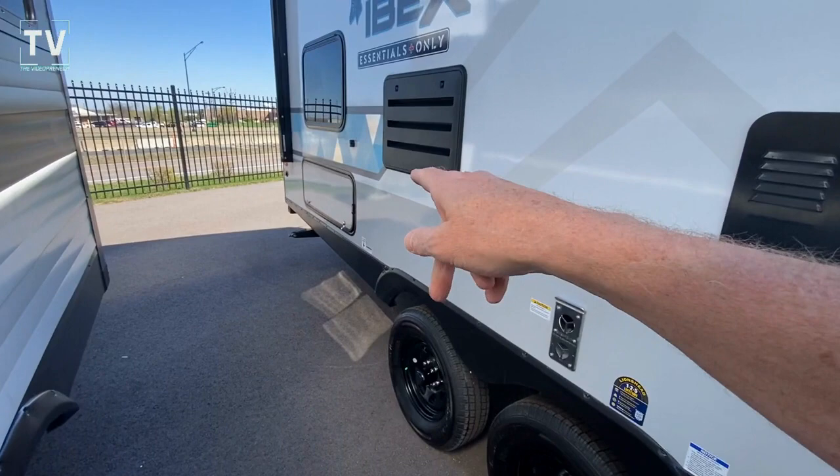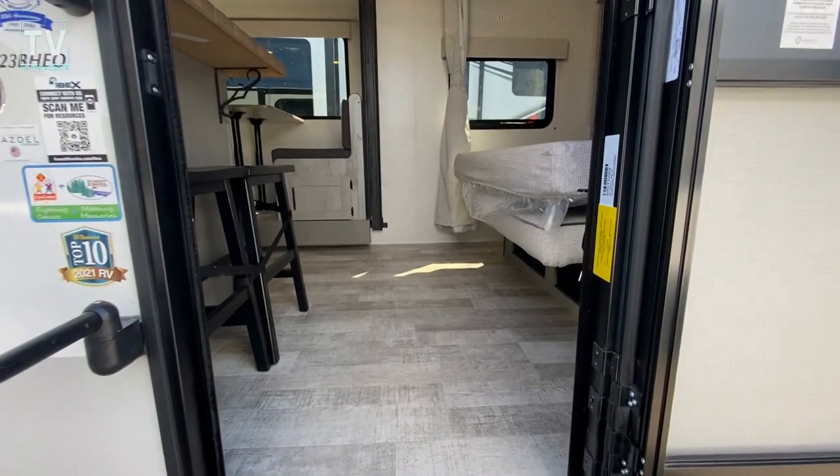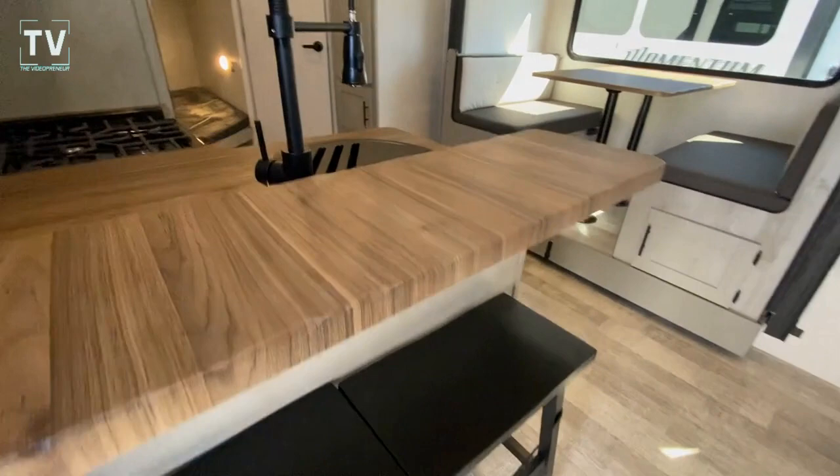That is not an outdoor kitchen, but it is a bunkhouse, as you'll see when we step inside. That's a storage area underneath the bunkhouse. I really like these stools for the kitchen area.